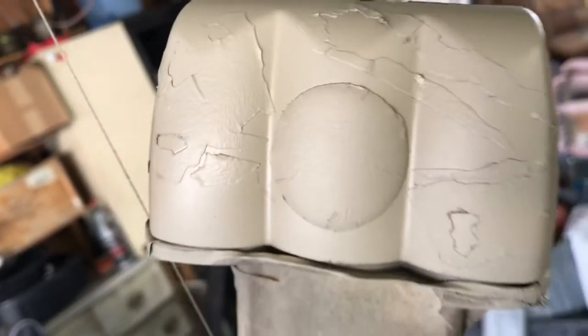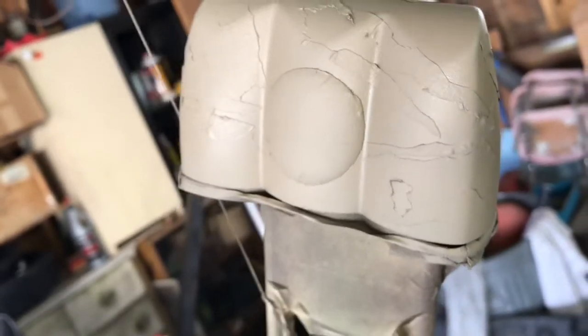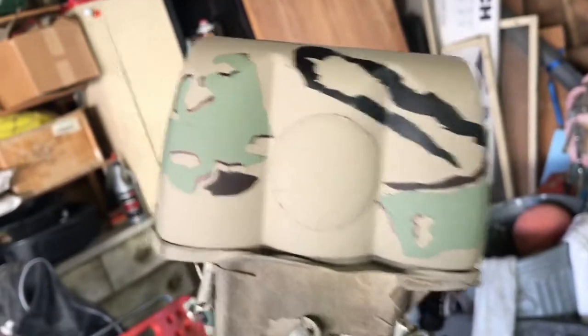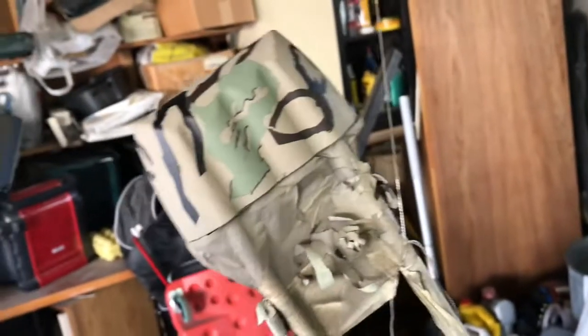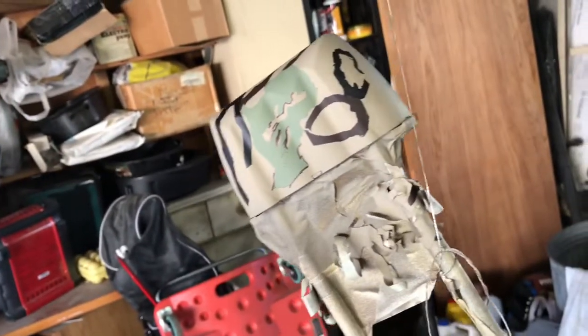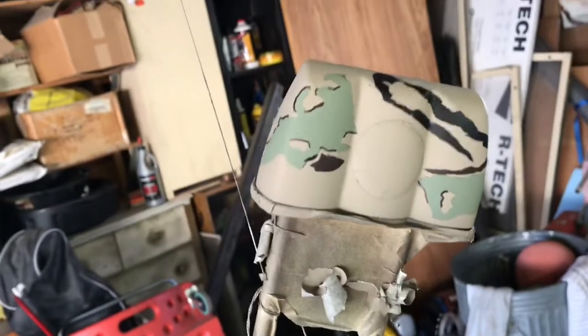All right, last coats on now. We're just going to watch this paint dry — just kidding. And we're done. It came out pretty good. Just got to do a little clear coat on top and take off all the rest of the masking tape and we'll be set.